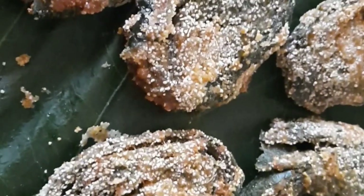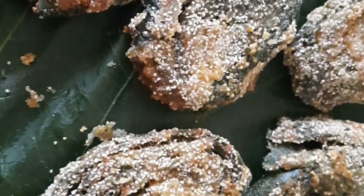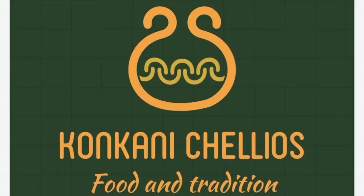I hope you would have liked this tasty, crunchy, and rich recipe. Thank you. Don't forget to like, share, and subscribe to our channel, Konkani Chelios.